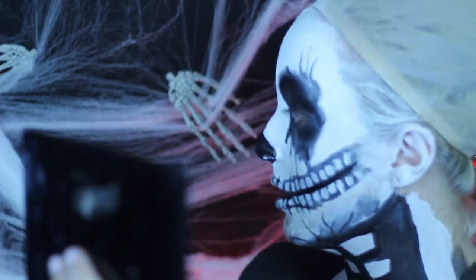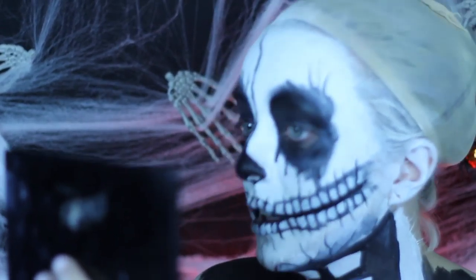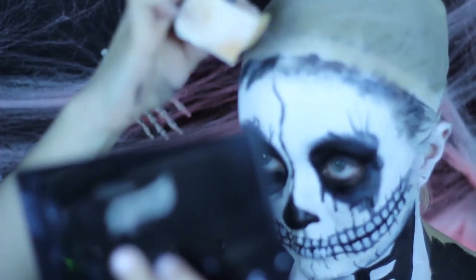Going back in with the black face paint and a smaller detailed brush, I'm going through the teeth and detailing them a little bit more to create more of the depth and shape of the actual teeth that you would see underneath the skin.